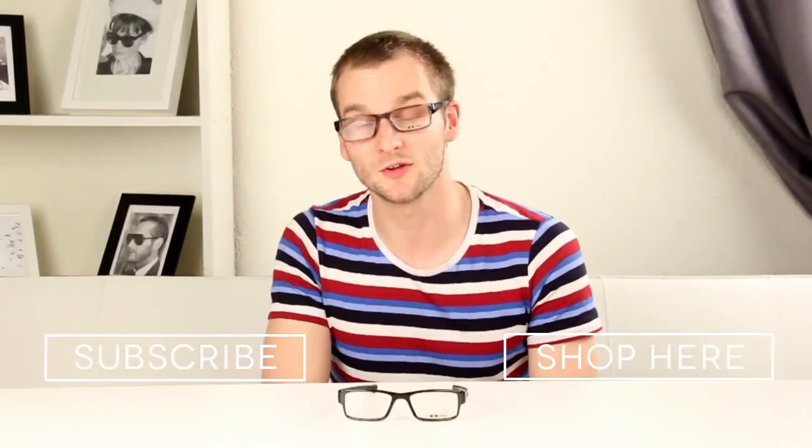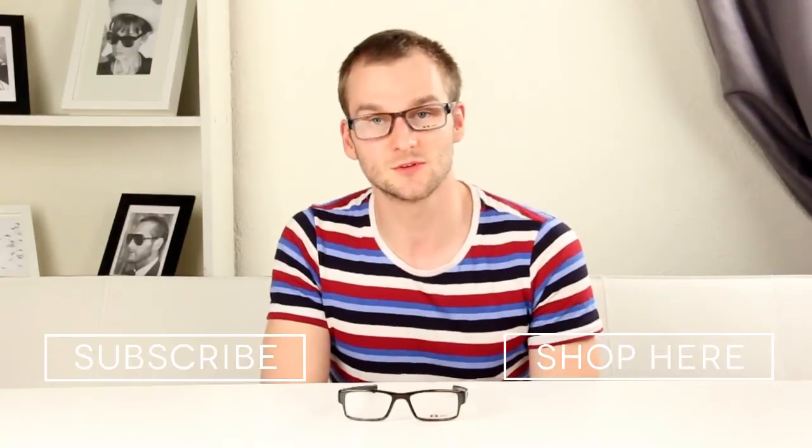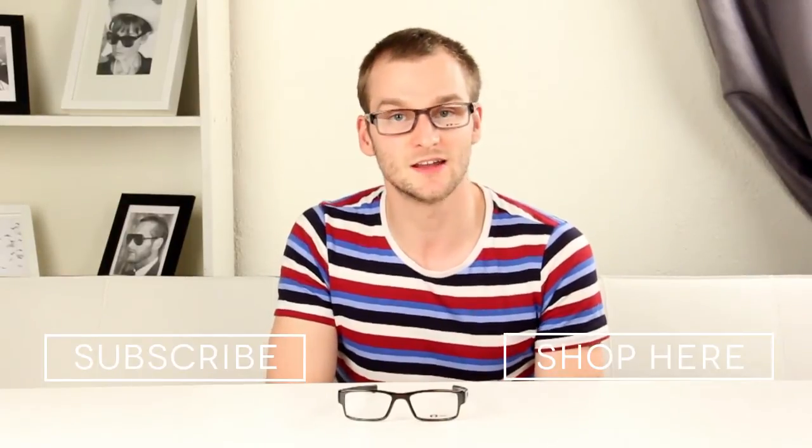Click the link up there to shop these glasses. Coming up are some links so that you can subscribe to our YouTube channel to stay up to date with all the latest product news and information.